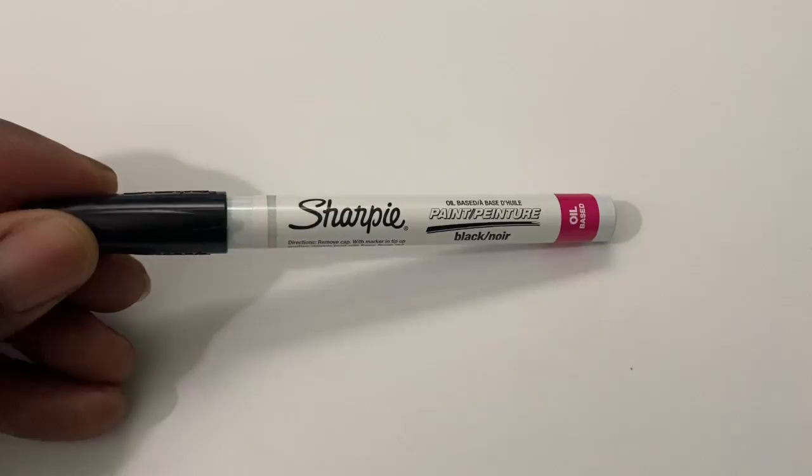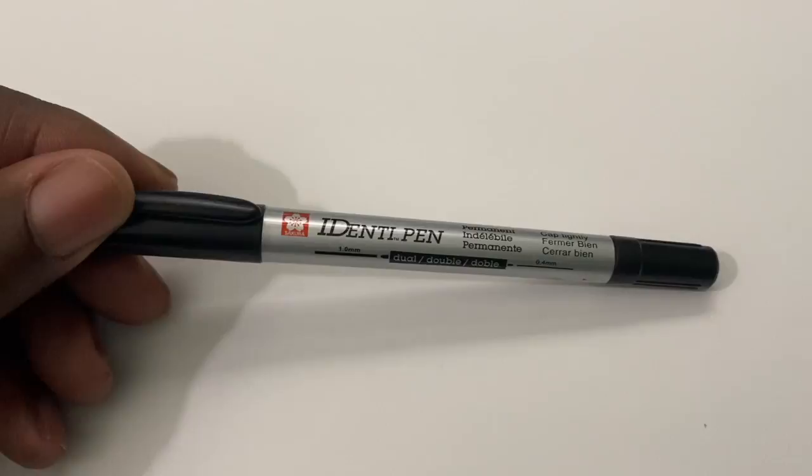Acrylic reacts with acrylic. Your best bet is to get either an oil-based Sharpie or a Sakura Identipin. Those are great because the Sakura Identipin is alcohol based so it won't mix with the water-based paint. The oil-based Sharpie is oil based, and oil and water don't mix — there's no interaction, so the lines will not break down.